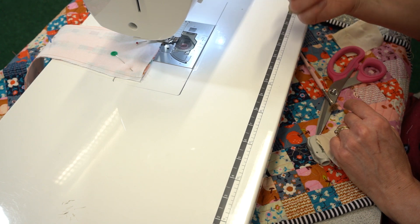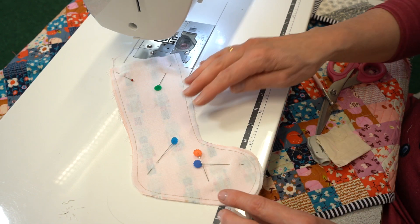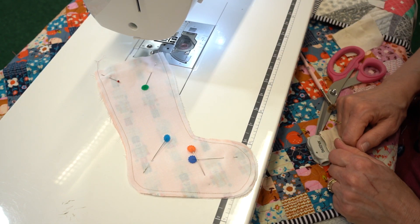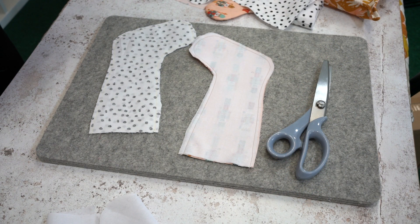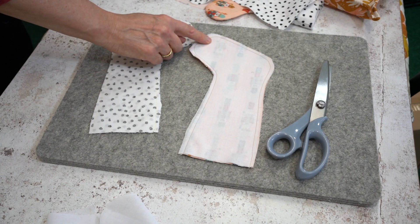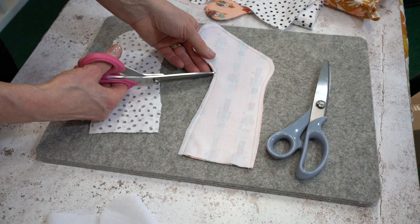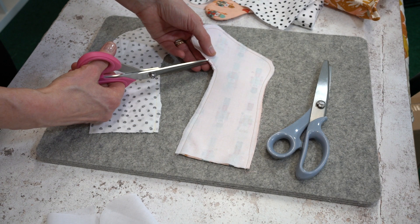Once you've finished, just remove it from the sewing machine. Remove your pins and repeat the same process with the lining fabric. Here we have the outer fabric and the lining. Now you have a couple of options when cutting it out — we have the curves and we need to cut some small snips into the curves just to allow it to sit smoothly.